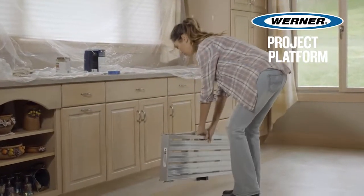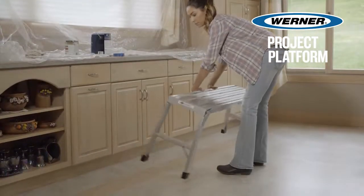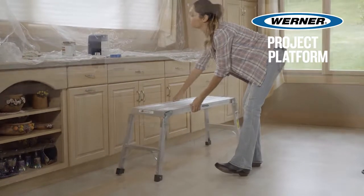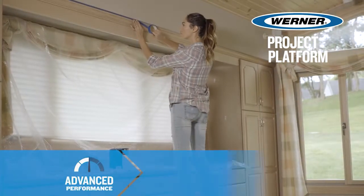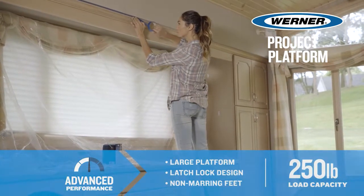Werner now brings you a project platform. Constructed with lightweight aluminum, the Werner Project Platform has a 250-pound load capacity, making it great for painting, decorating, and remodeling projects.